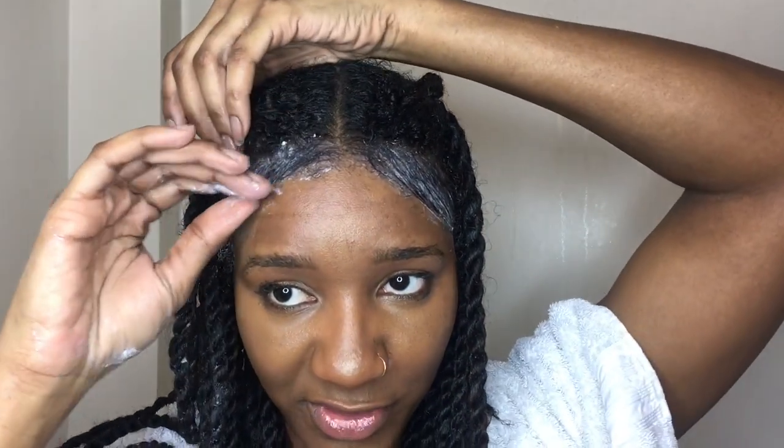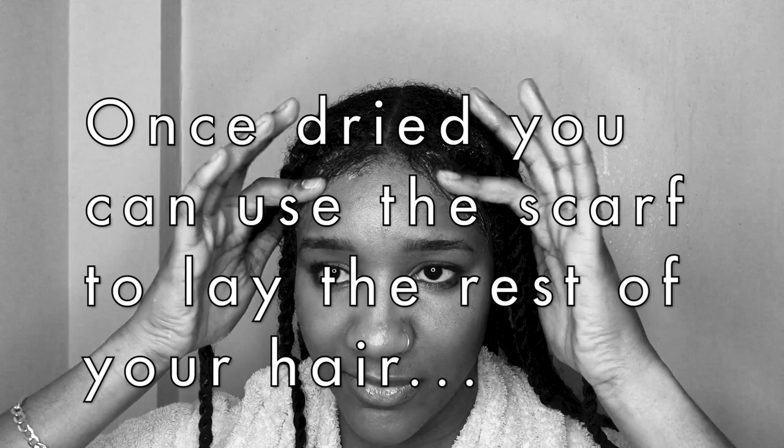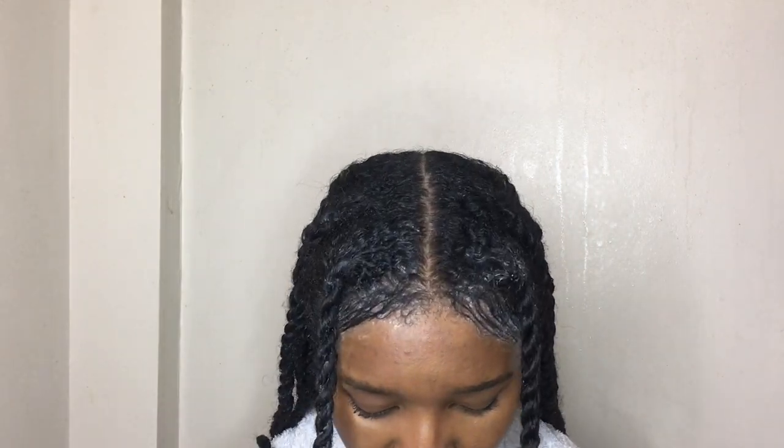If you want to go one step further, do what I do in my edges video. The pomade goes on white but dries transparent and your edges will be laid. I'm not too fussed about brushing them down — they're already nice and smooth. I'm going to put a scarf on my edges just to lay them. I was going to tie a headscarf around the whole head but as my hair is still damp I don't want to create an environment for fungus and bacteria, so I'm just going to lay my edges. And that was my trick to keeping your hair nice and tidy!